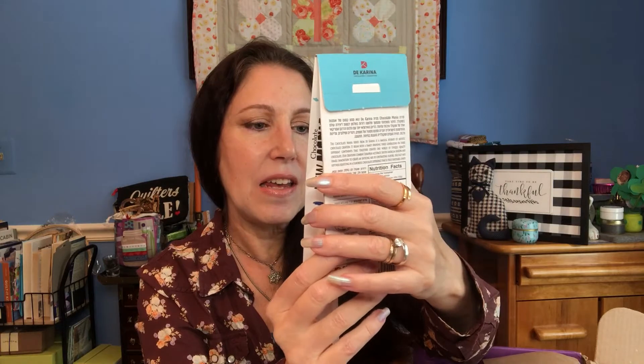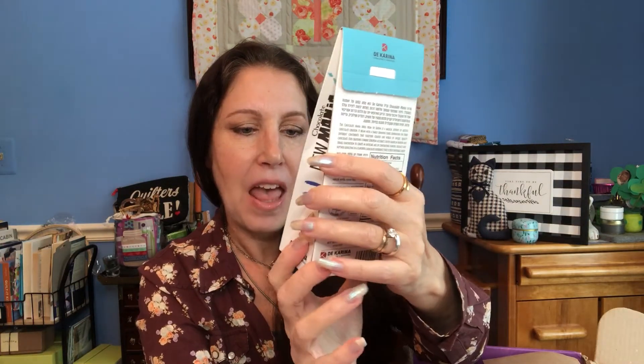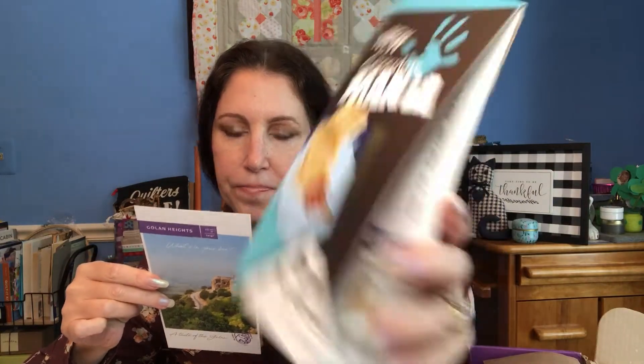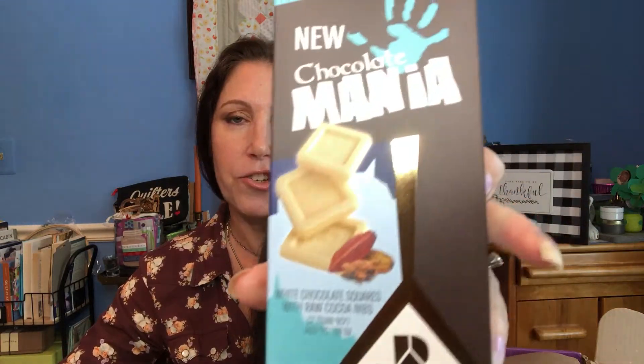The box comes with pretty paper — and I'll say that's what makes it the premium box. The first item is chocolate: it's white chocolate squares with raw cocoa nibs, 1.76 ounces, by De Carina chocolatiers — three generations in the Golan Heights. I am a white chocolate fanatic. I like to put my chocolate in the refrigerator to get it a little cold and crisp.